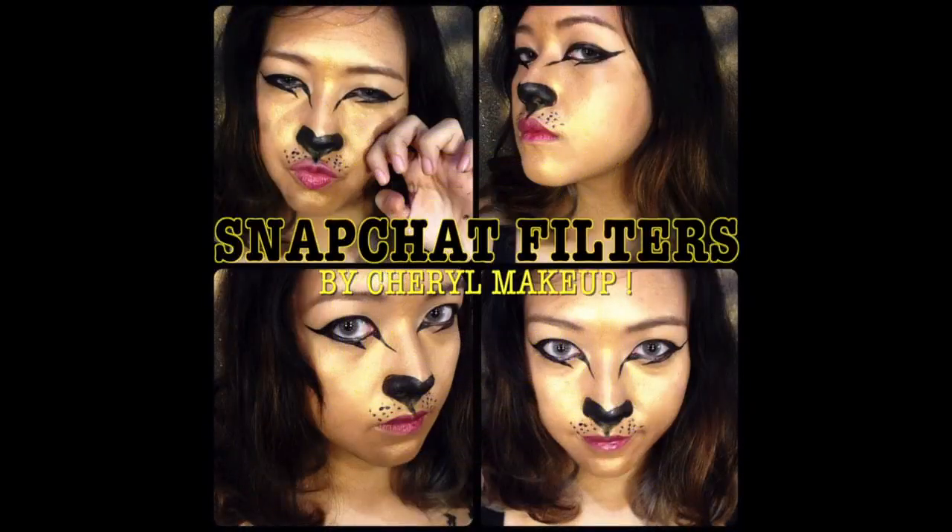Snapchat Filters. Hi guys, welcome back again to my channel. Today is another video of Snapchat filter makeup, and we'll be doing this Cheetah Golan look. Stay tuned!